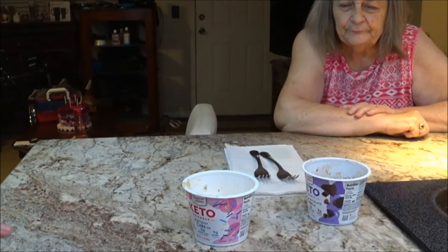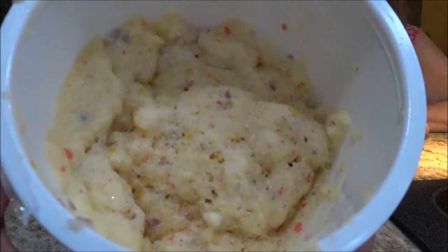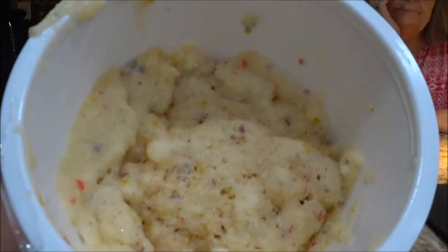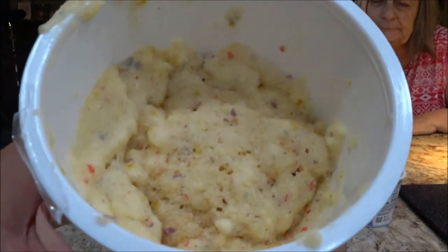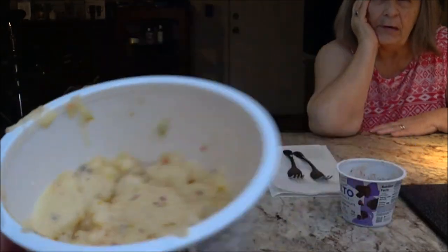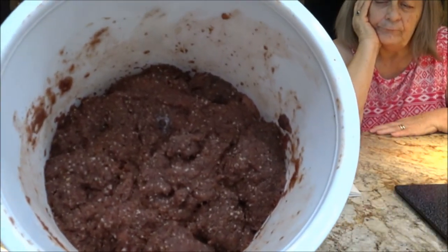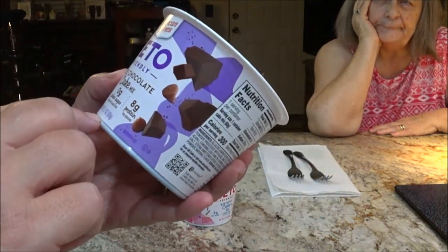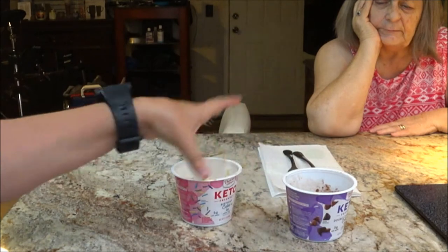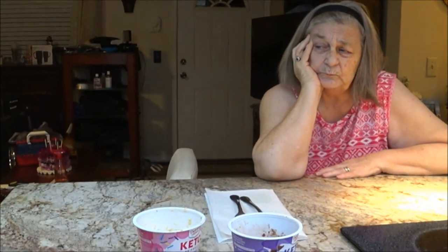Okay guys, we've got them done. I'm going to show you up close what they look like. There you go — this is the birthday cake one. I found the price: they were $1.50, on sale. Regular price at Winn-Dixie was $2.19. Target was the cheapest I found online at $1.99. Both flavors are exactly the same price. The net weight is 2.1 ounces, so you're not getting a whole lot, but you're getting something — a little taste. Mom and I are going to taste these and see if we like them.